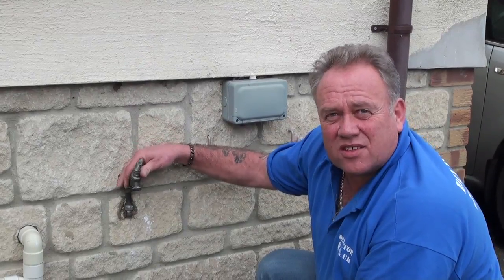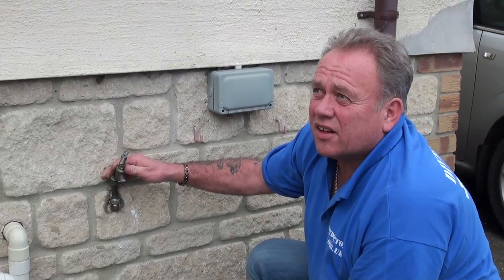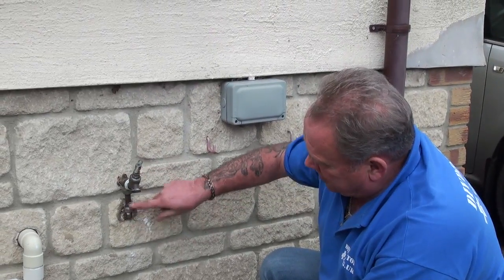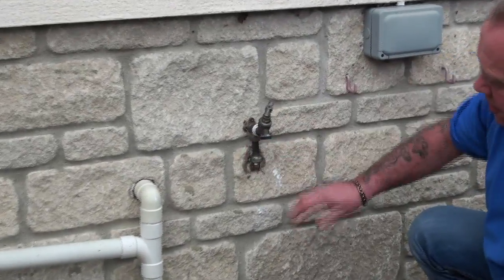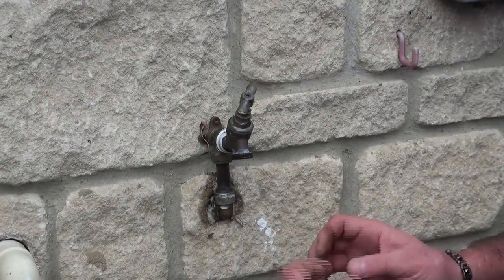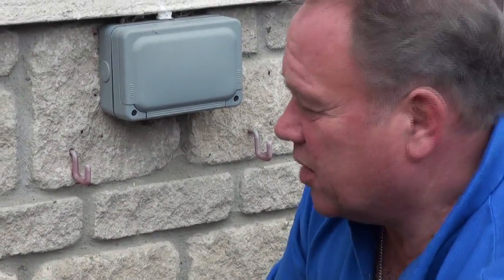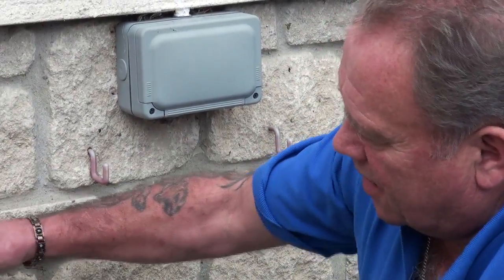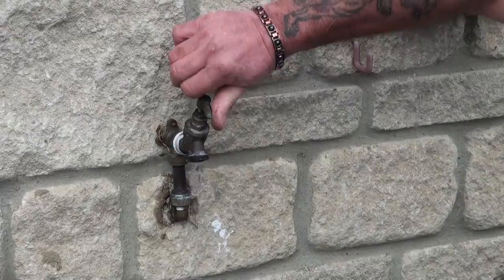A double check valve prevents that happening and in the regulations it's now required to have a double check valve within this system. You can see that the feed to the tap comes through the wall — this is sealed with a flexible sealer so that if the pipe expands a little bit in summer or contracts in the cold it's allowed to move. It runs through a sleeve to give it a little bit of flexibility so it doesn't crack, and it's fixed solidly to the wall.